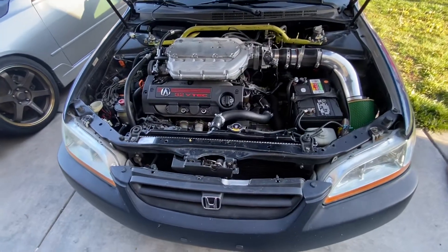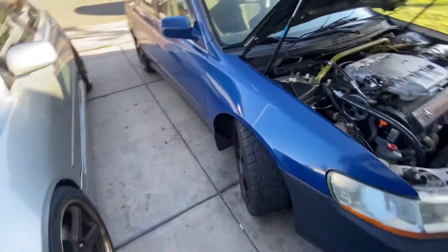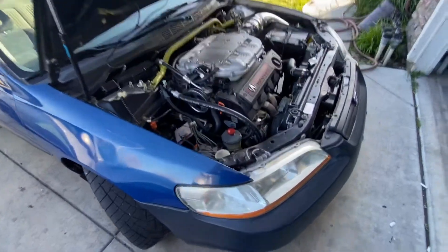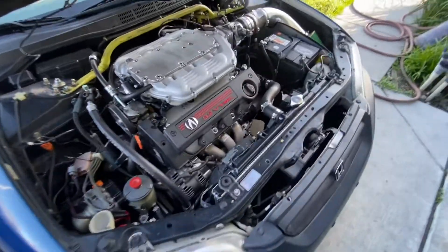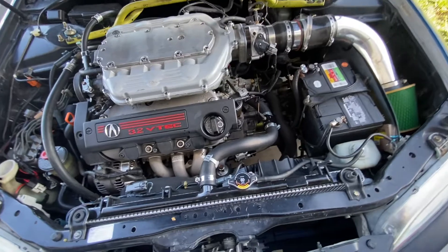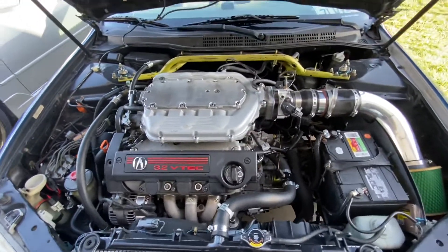Here's my 98 Accord four-door LX with a J35A3 swap — just basic bolt-ons, easy stuff — six-speed LSD Type S.